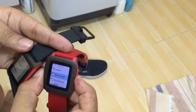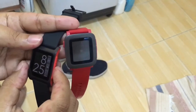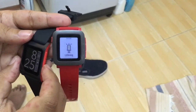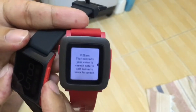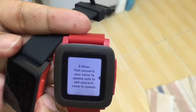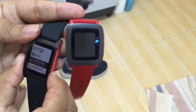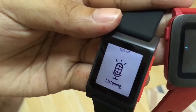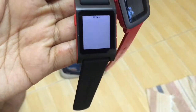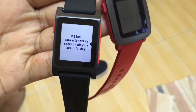Note to self — let's try note to self because it's a pretty cool application that converts your voice to text. Note to self: converts text to speech. Today is a beautiful day. It converts text to speech — today a beautiful day. Well, they got the gist of it.